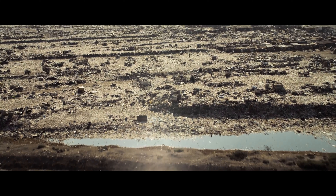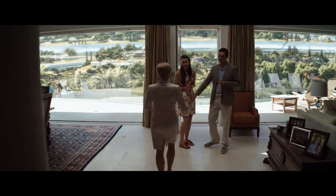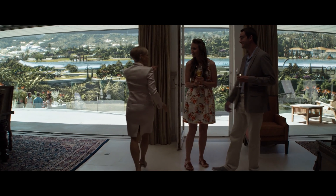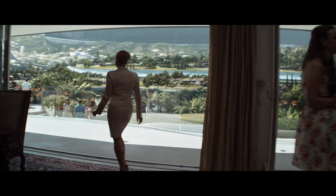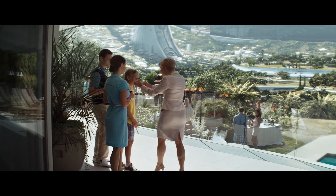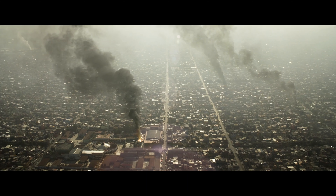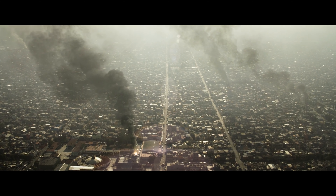Textures throughout all the sets are intricately detailed. As for HDR and Dolby Vision, this is one of those bright transfers from start to finish. The color palette ranges from very warm sepia tones when in Los Angeles, to a more natural and somewhat cooler look when they get on Elysium. Blues and greens are richly saturated, which gives Elysium a nice inviting appearance, while in LA everything feels hot and grungy.